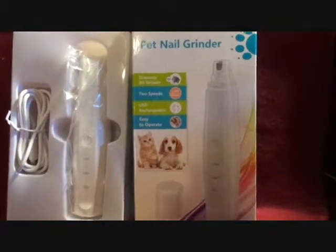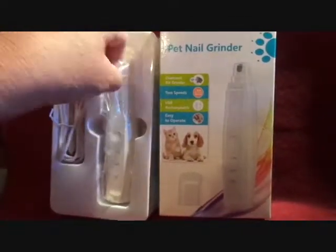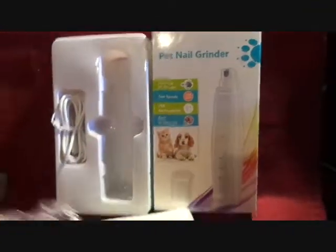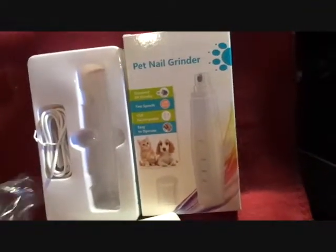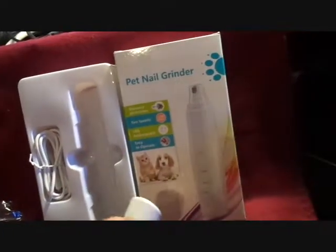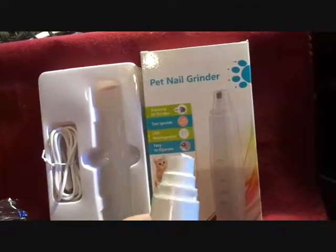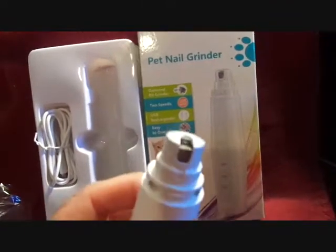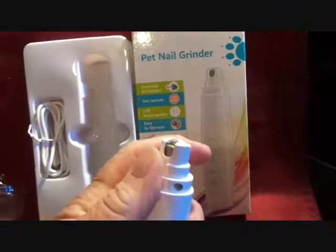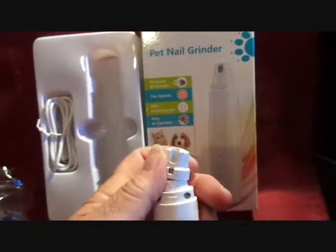It has two speeds, and of course it's rechargeable via the USB cord. It's got a cap on it to cover it while it's not in use, and it's pretty safe. Right there is where you put the dog's nail, and underneath this comes off so you can see the bit — it's the diamond bit.